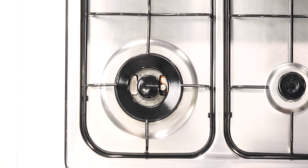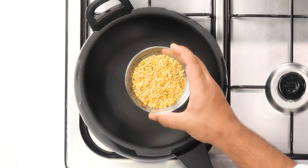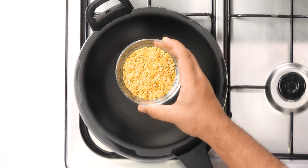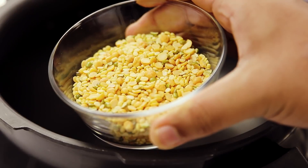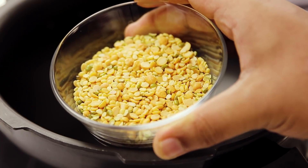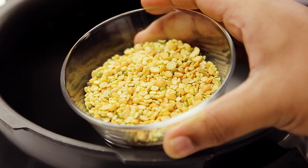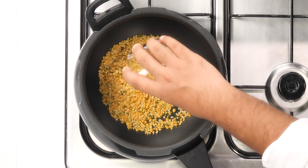Let's begin the recipe. The first step is to make the dal. For that here I have a pressure cooker. In this I am going to add half a cup of dal. Here I have a mixed variety — split green gram, skinless green gram, split pigeon pea, and split bengal gram. This is what we usually use at my house. You can also use only moong dal, only chana dal, or only tuvar dal if you wish to.